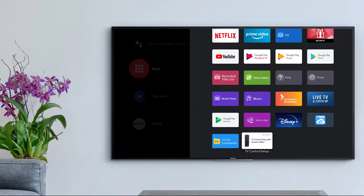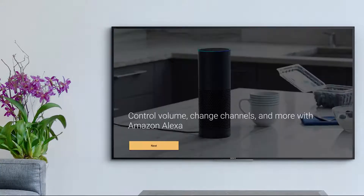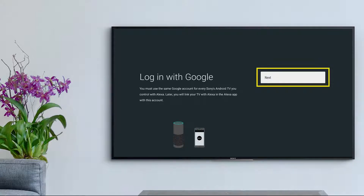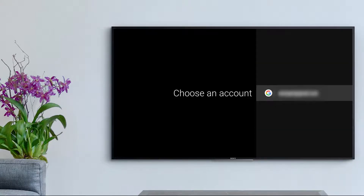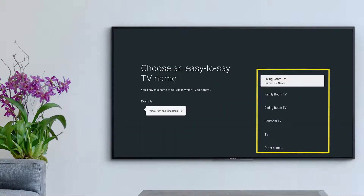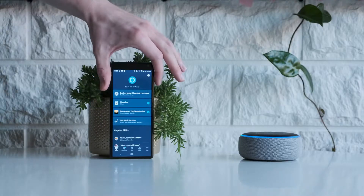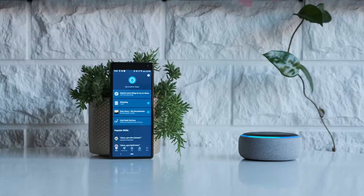Then you'll need to open the Alexa app on your Sony TV and proceed through the TV menus. Make sure to sign in with the same Google account on all devices. Then go back to your smartphone and search for your TV. Once your Alexa and your TV are linked, you should be good to go.